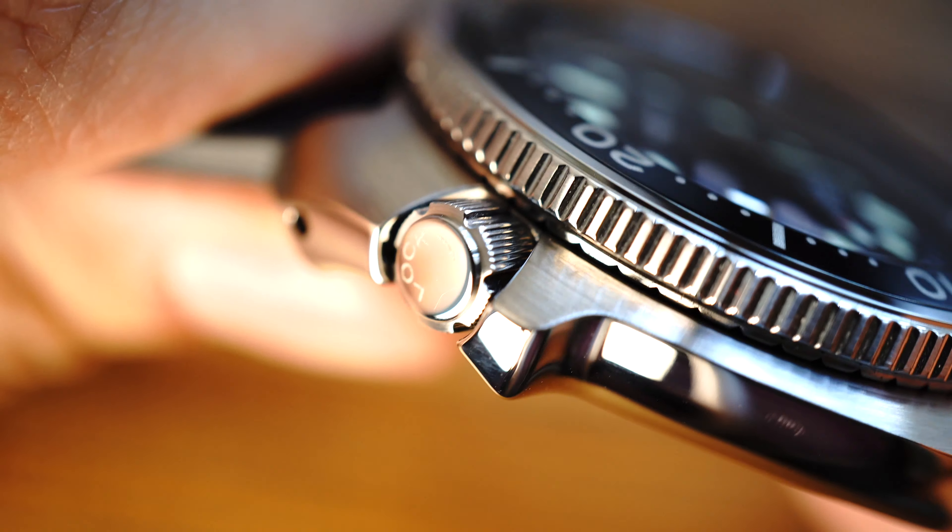But overall it's a great watch. It has drilled lugs, it's comfortable on the wrist, it's thin, it has an 8L35 movement, and nuclear Seiko lume — you can't go wrong with it.